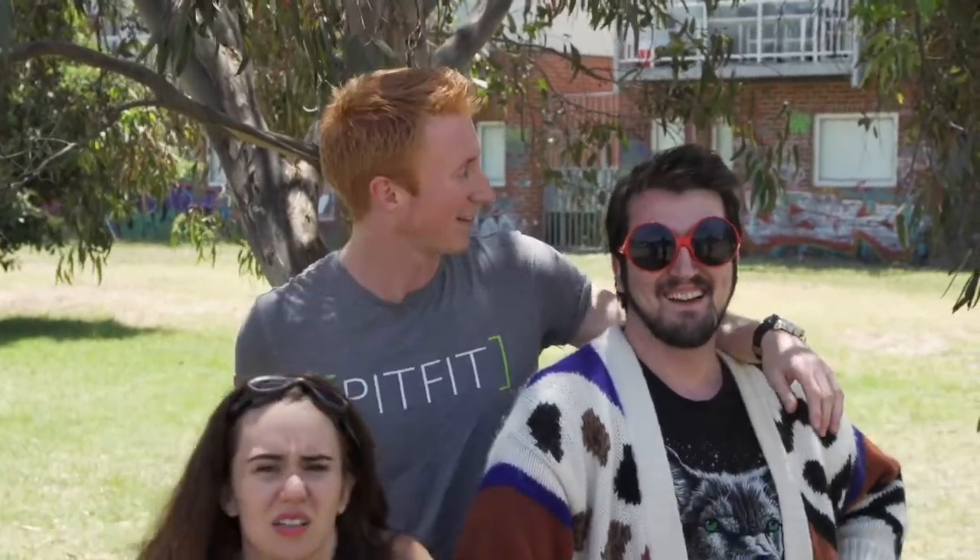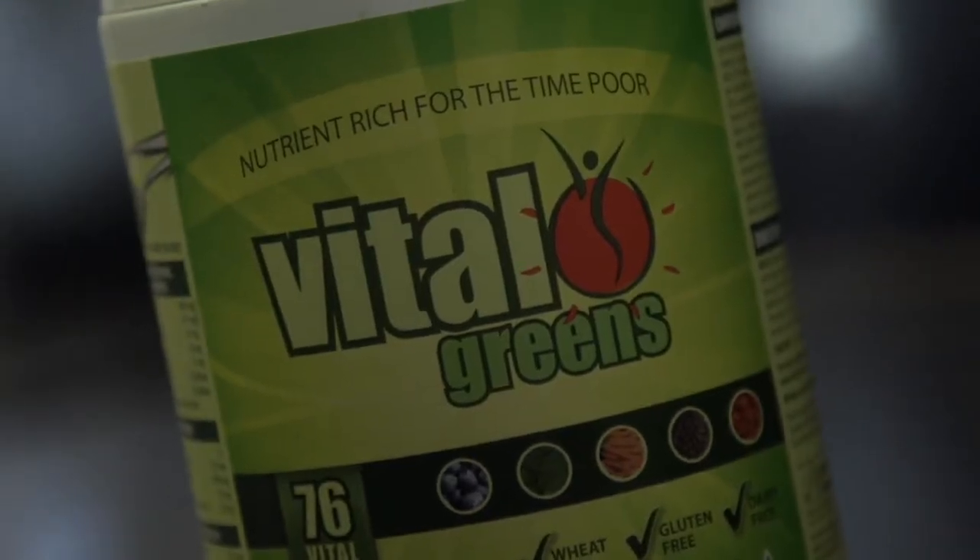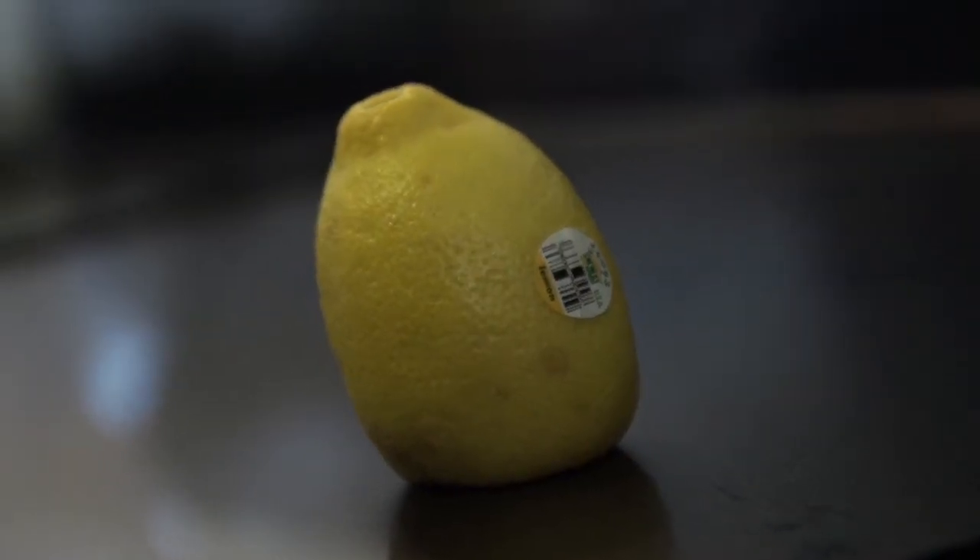Alright guys, we're going to move inside now for a bit of a post-workout smoothie. Doesn't that sound good, guys? We've got some vital greens — very important for inner digestive function. Next up, spinach — the raw form of the vital greens. Lemon — supercharge your water, pop some lemon in there, makes it more healthy.